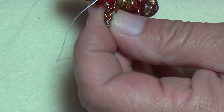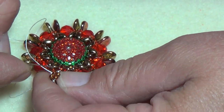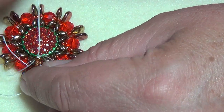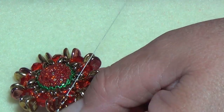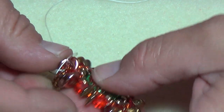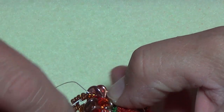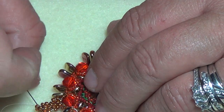Be careful not to accidentally put your thread through your loop before you exit out of this bead — that's what I did and my bail got all twisted. Go through and there's what you want to see. Now go back down through these two beads and back through your six-millimeter to reinforce the bail. Pull that tight and now your bail should be on there nice and snug.